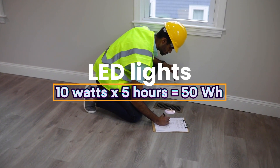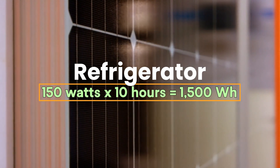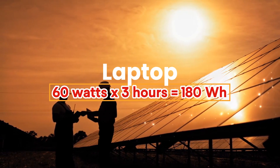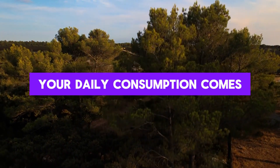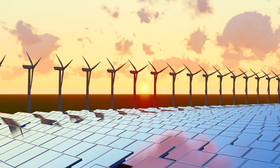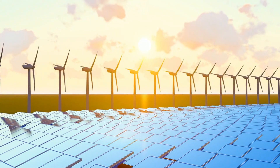For example: LED lights, 10 watts x 5 hours = 50 watt-hours. Refrigerator, 150 watts x 10 hours = 1,500 watt-hours. Laptop, 60 watts x 3 hours = 180 watt-hours. Once you've listed all your appliances, add up the total watt-hours for each day. Let's say your daily consumption comes to 5,000 watt-hours, or 5 kilowatt-hours. That's how much energy your system needs to generate and store every day to keep everything running smoothly, even when the sun isn't shining.